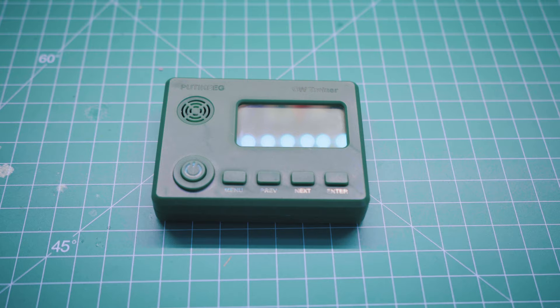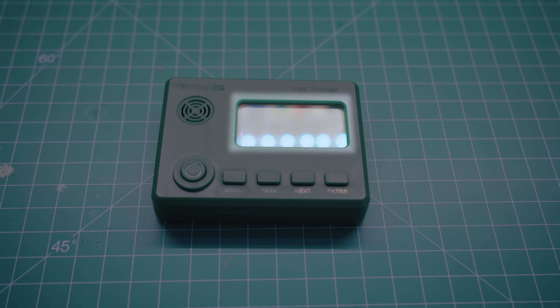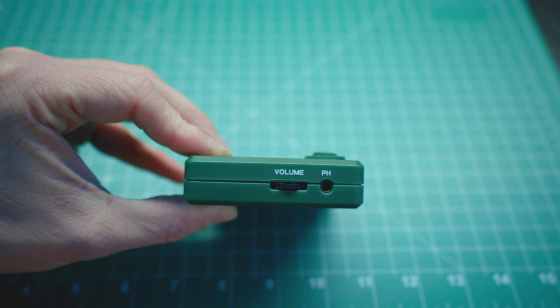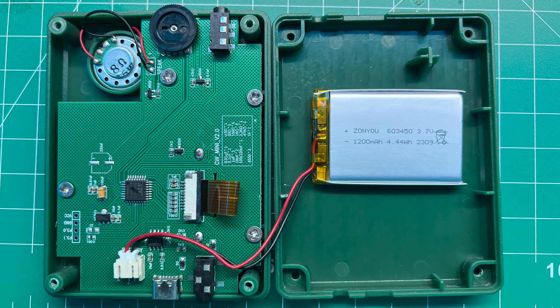Overall it's a pretty simple design. On the front you have five buttons: the power button, the navigation buttons — which are the menu button, the previous button, the next button, and the enter button. You also have a white backlit LCD screen and a forward-firing speaker. On the left side you have the volume wheel and a headphone jack, and on the right side you have the key or input and the 5-volt DC USB-C charging port.